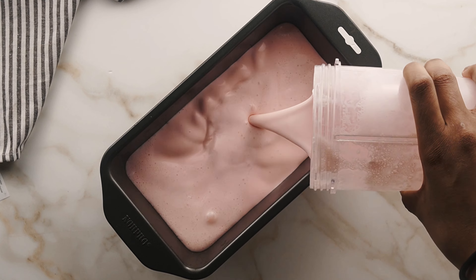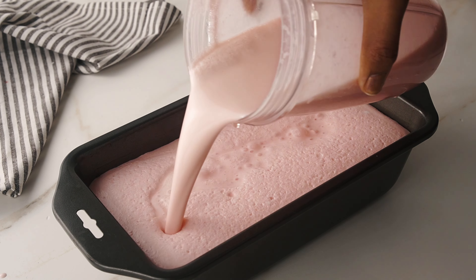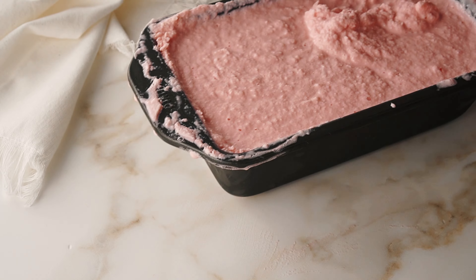Then you're going to throw this in the freezer. You can freeze this two different ways. I like the method of putting it in the freezer for three hours and every 30 minutes going in and whisking it — you're going to break up the clumps and turn it into this thick frosty texture.